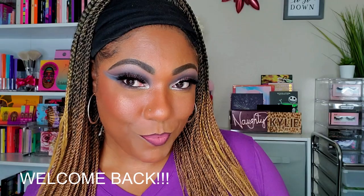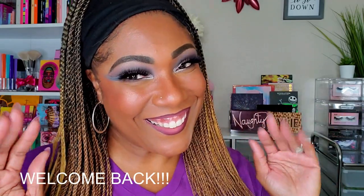Hi guys, welcome back. So as you guys saw from the title, I am playing around in this ColourPop Stone Cold Fox palette.